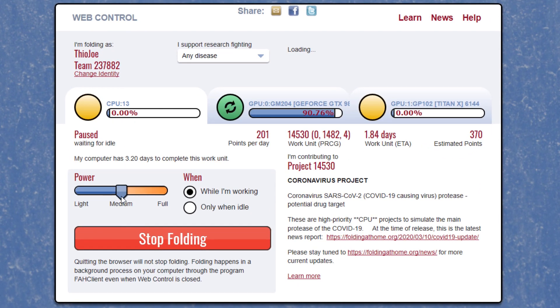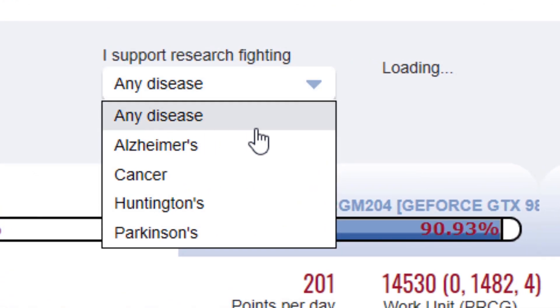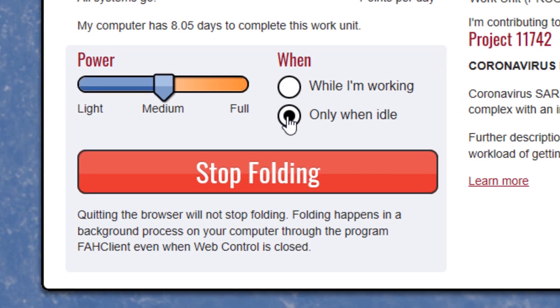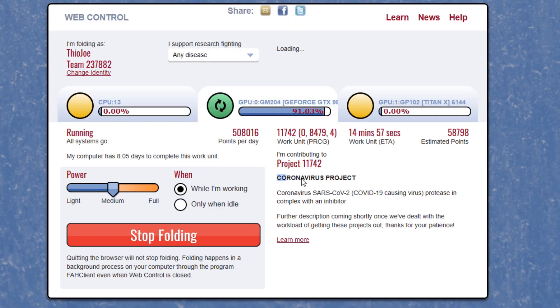To contribute to coronavirus: since coronavirus is prioritized, all you have to do is choose any disease. Folding at Home on Twitter has said that if you choose any disease, it will all go to coronavirus research because it's prioritized. While it's running, it'll show that it's contributing to a coronavirus project right in that interface. You can also choose the amount of power — either light, medium, or full power — and you can choose whether you want it to run while you're working all the time, or just while your computer is idle. You probably just want to keep it on medium or light, because on full power the fans might start running faster and generate a lot of heat.